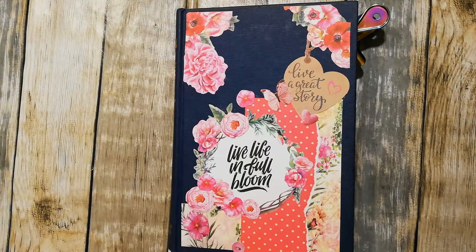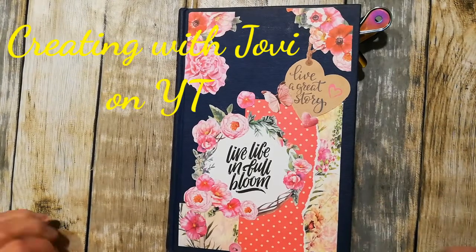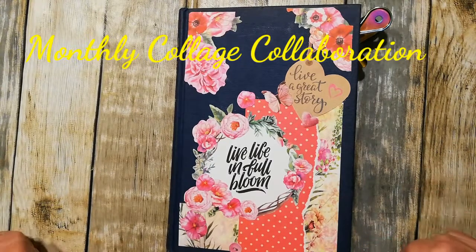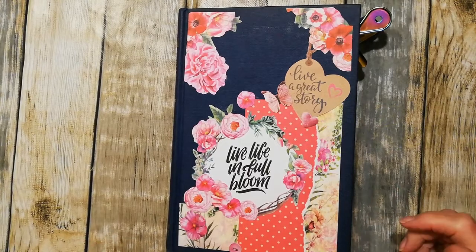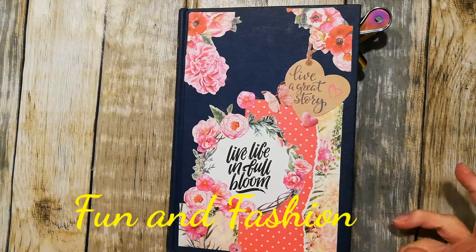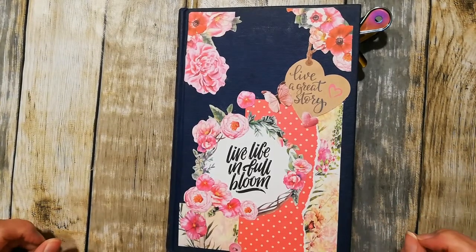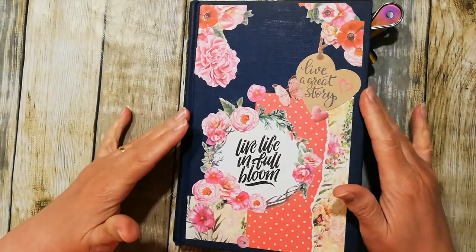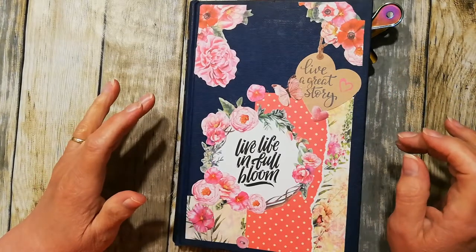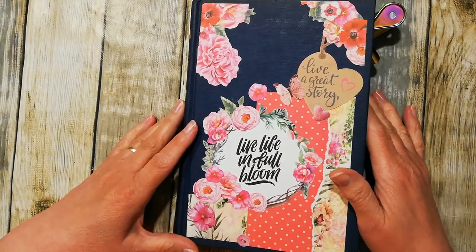Hi there, it's Elaine here. Today I wanted to create a collage using Jovi from Creating with Jovi. She has a monthly prompt and this month it's retro - hashtag retro - and the prompt title is 'Fun and Fashion.' I thought I'd give it a go. I've been following Jovi this year; she does collages for a monthly prompt and also mixed media journal making and journaling, so I decided to give it a go.